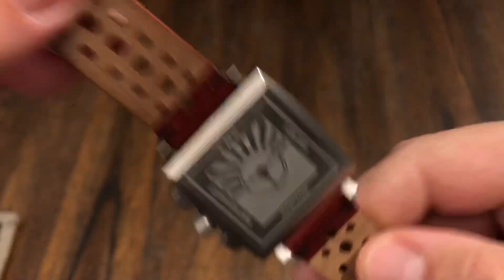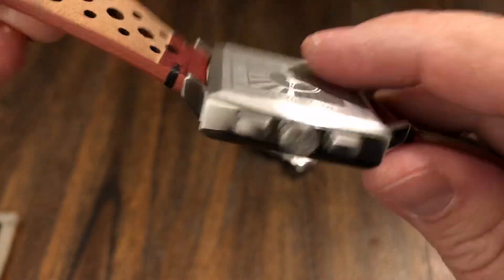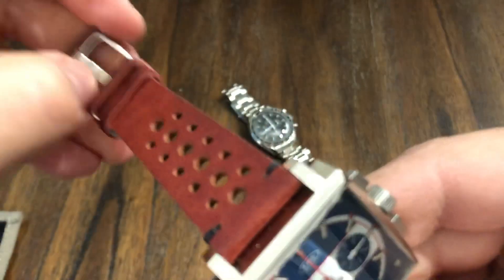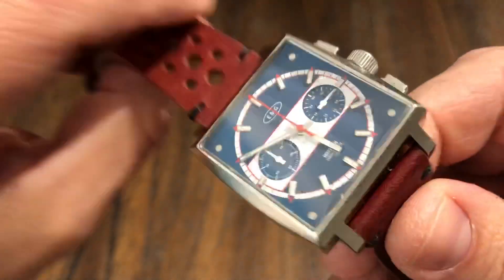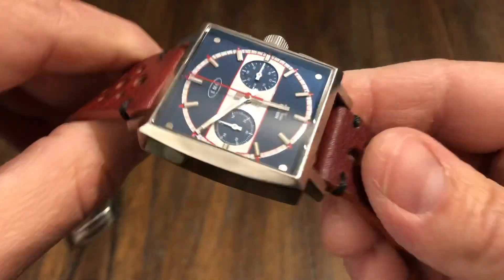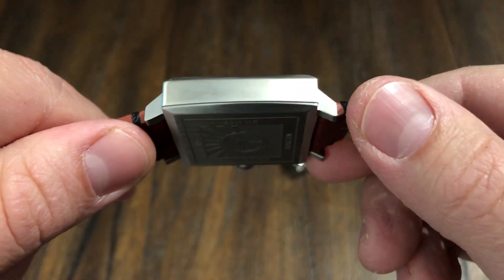Mecha-Quartz, Horizon. Nice size crown, easy to use. Not a signed buckle, but that's okay. Vintage style strap — that's nice. I like the color.